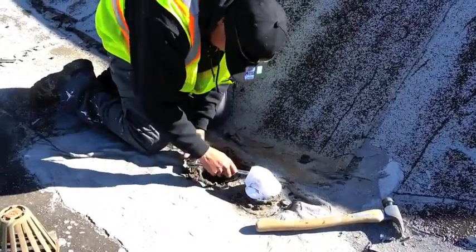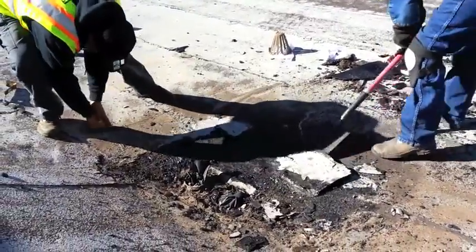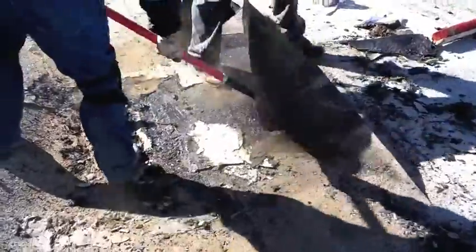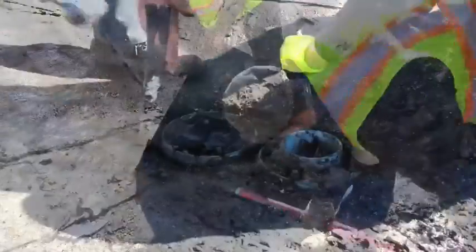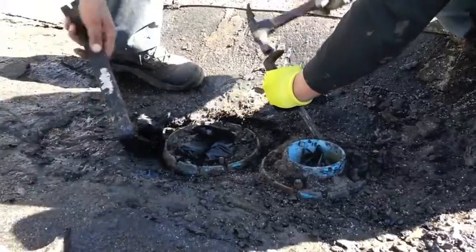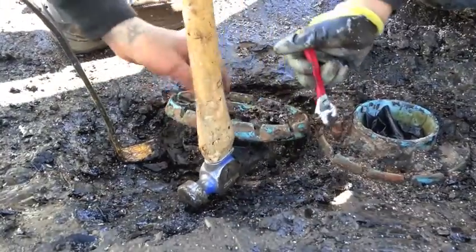Our technicians begin by removing the drain screen and ring bolts. The old material and cap sheet around the drain must be torn out. Once the drain rings come loose, they are removed and cleaned.